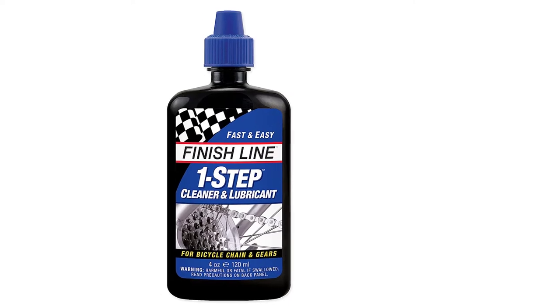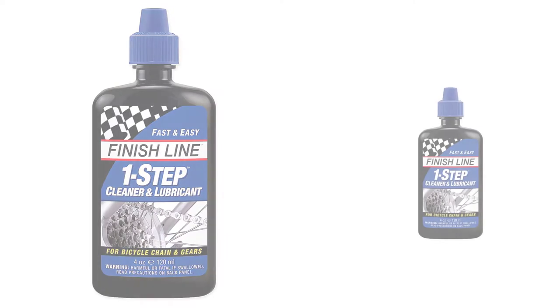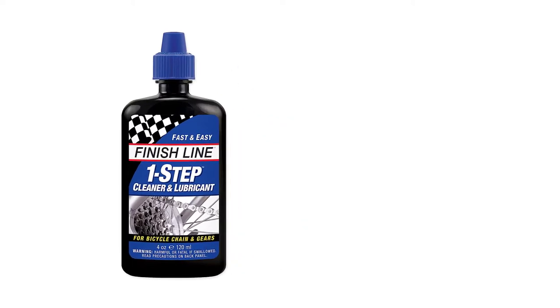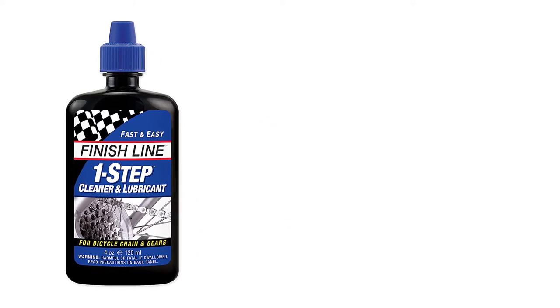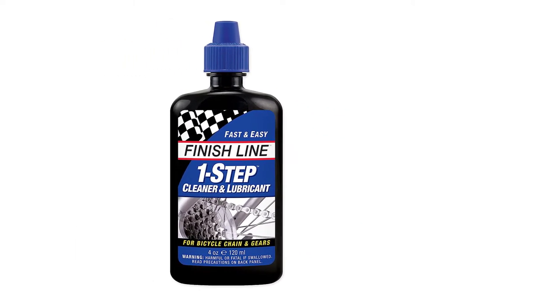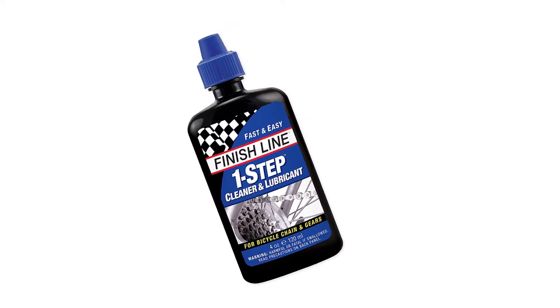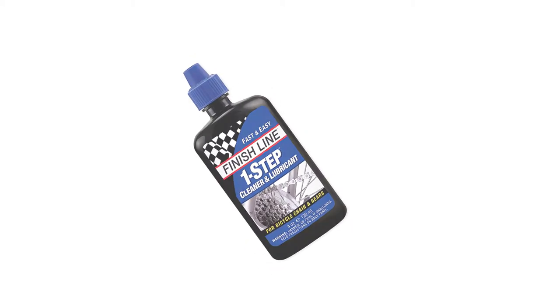The lubricant is very thin, however, which is a major setback. This makes it drip occasionally after the application. You will also have to reapply it from time to time, which might dig deep into your pockets. Also, it may not be suitable for off-road use as it attracts dust, according to some users.